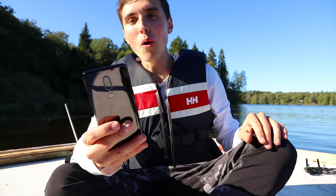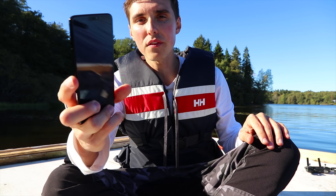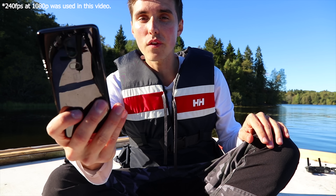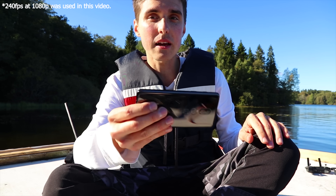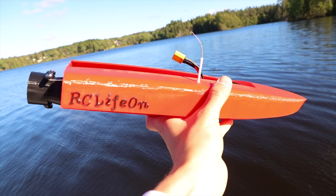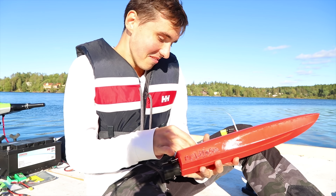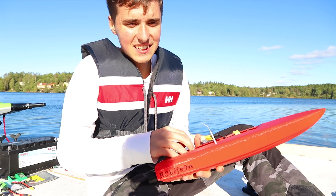For anyone wondering, the slow motion in this video and the last one was shot on a OnePlus 6 phone — it does 480 frames per second, though I think the Samsung does even better. The boat is printed entirely in PLA plastic. It might not last a hundred years, but as a fun toy it certainly qualifies. I'll just drive it till it dies, I guess.